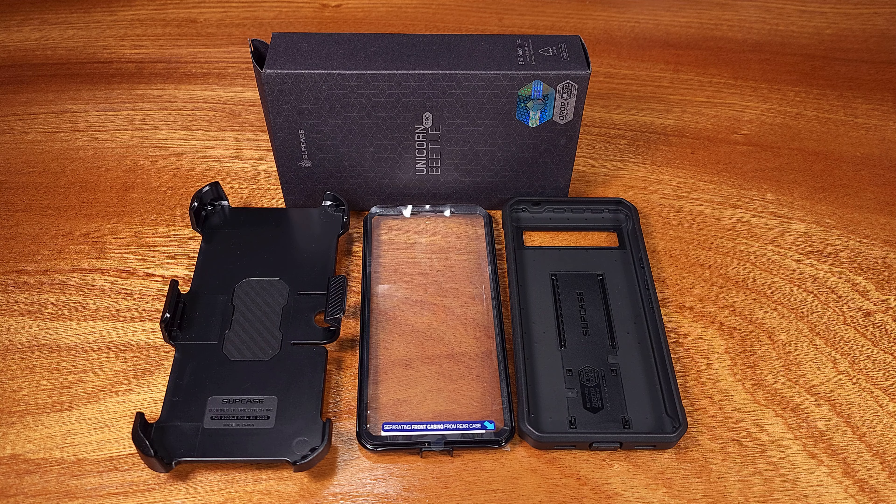Like most cases, it'll have the camera cutout here. It's raised a little bit, but given the thickness, this should provide ample coverage for your cameras. The UB Pros also have the kickstand feature, which is pretty nice — you can set your phone up to watch a movie or a video like that.